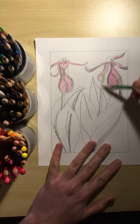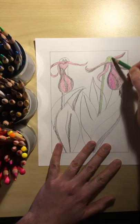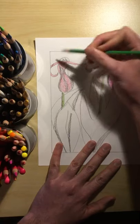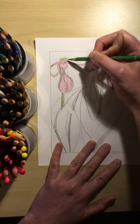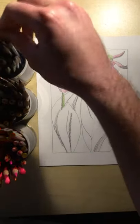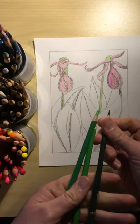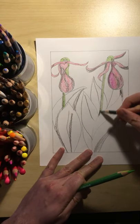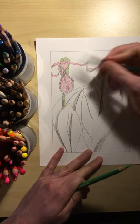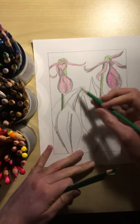Green will be the stem — pretty much the rest of the plant is green. Just like I picked a few different pinks for my flower, I might pick a few different greens. There's a light green — that'll be nice — and maybe a dark green too. Where I colored it in dark, I can go over with a dark green. It kind of exaggerates the darkness but gives it color.